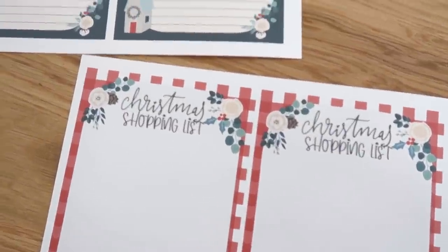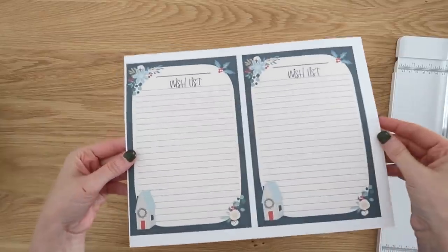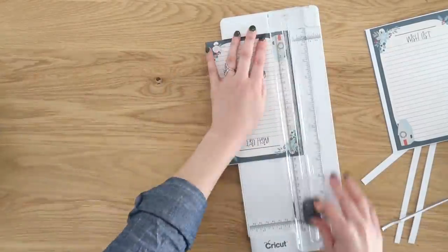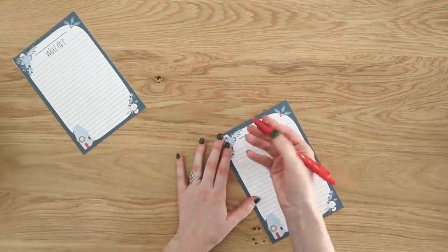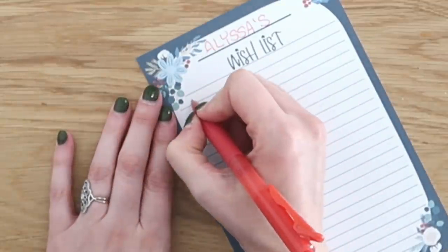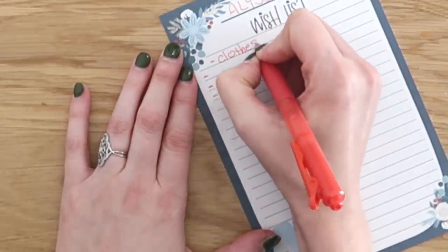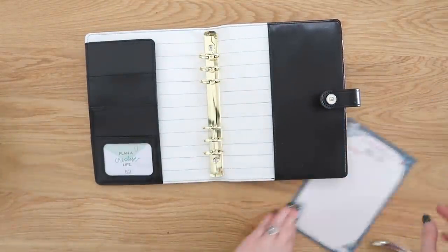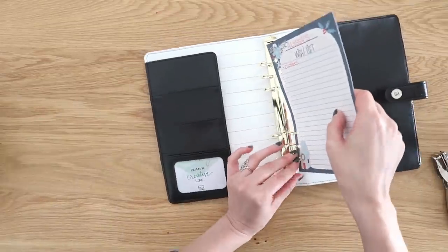There are also a couple of free printables to help you get organized for the holiday season — a wish list and a shopping list. For the wish list, use your paper trimmer to cut it out. I added a little line at the top so you can add someone's name, make a list of things you've purchased for them, or give it to them to fill out and check off as you purchase items. I also sized these wish lists to fit into smaller planners — just punch out the holes and slide the wish list right in.